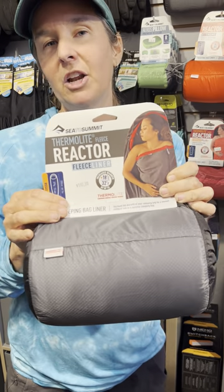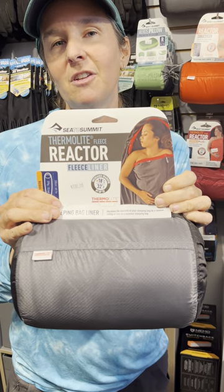If you'd like to pick up a sleeping bag liner today, go to twofootadventures.com.